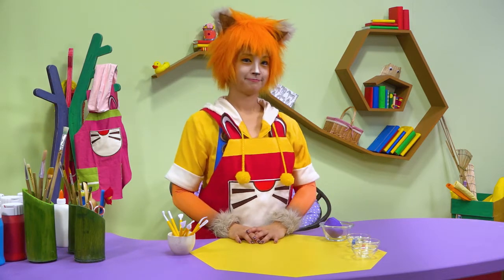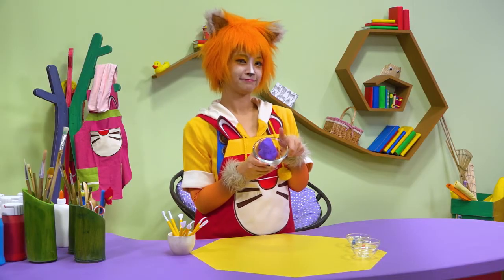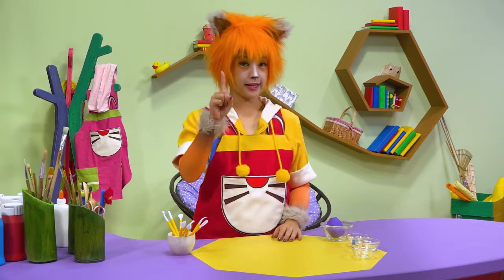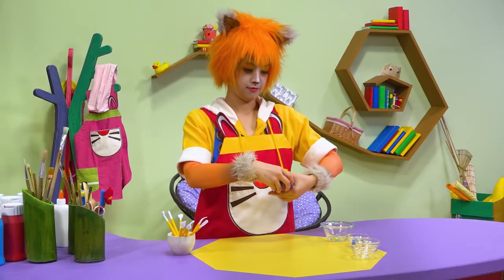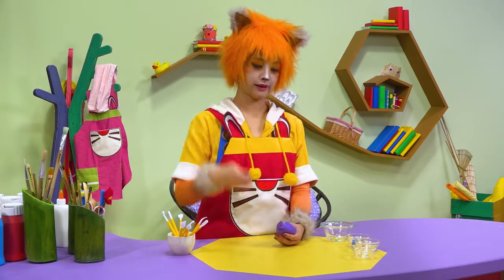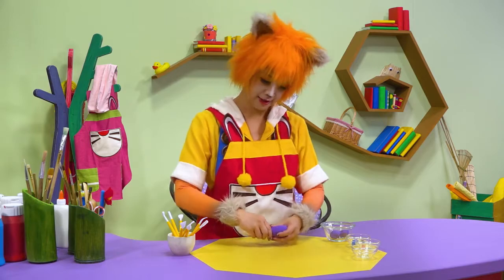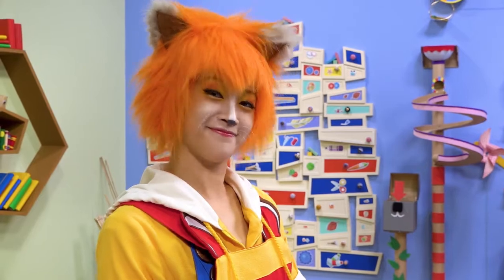What colour is our dinosaur going to be? Purple? I thought they were green. OK, yours can be purple. What's first? A piece for the head and a big piece for the body. That's for the head. You're making the tail. That's the body, now for the head.